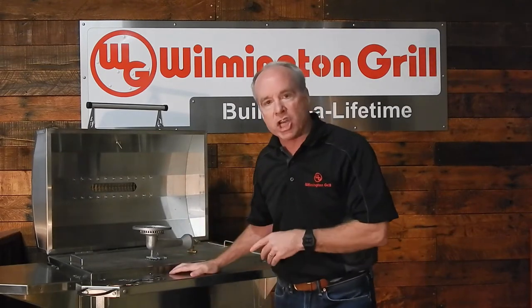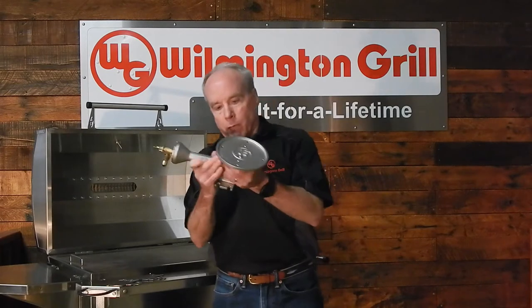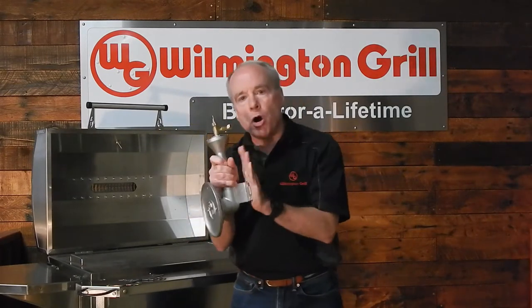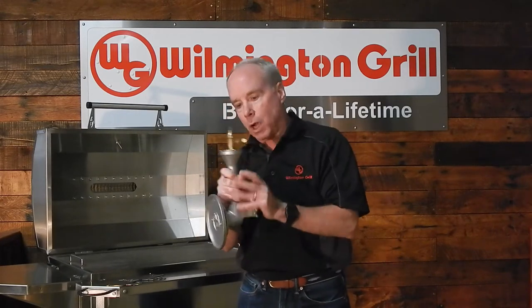We build a grill that's going to last you a lifetime. Consider the burners — here's a burner for a Wilmington Grill. Very, very durable, robust design on this burner. This burner is manufactured from 304 stainless, all cast.